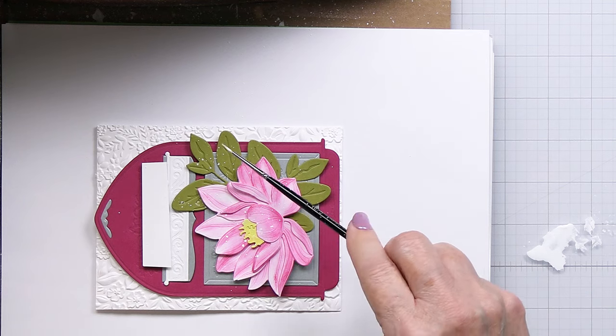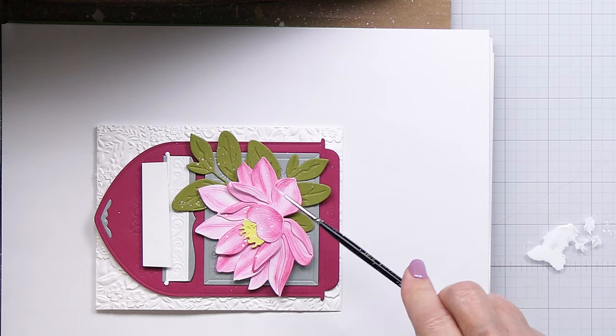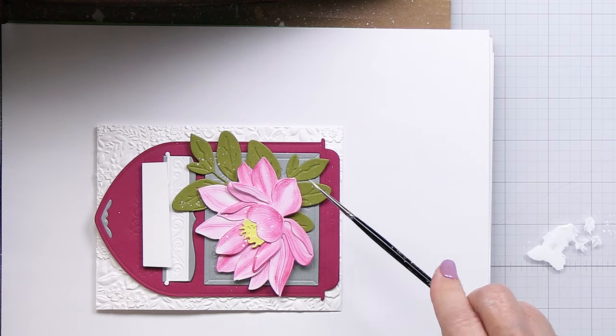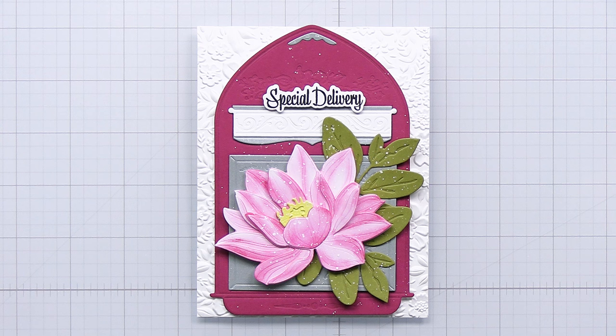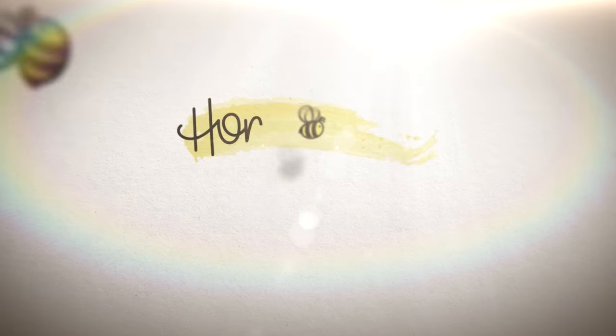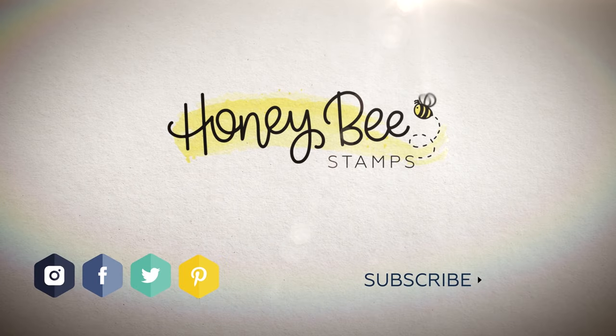That's going to be about it for my project today. I am going to show you another shot of the card — I really enjoyed this process today, I thought it was a lot of fun. Don't forget about that 20% off sale on a specific collection of products in the Honey Bee shop. I will link up all of the things I've used in my video today as well as that sale over at Honey Bee Stamps. Have an amazing weekend, friends, and I'll see you again next Friday. Bye bye!